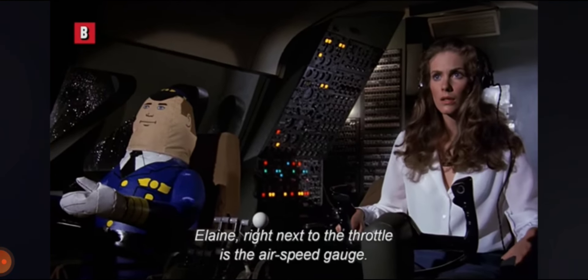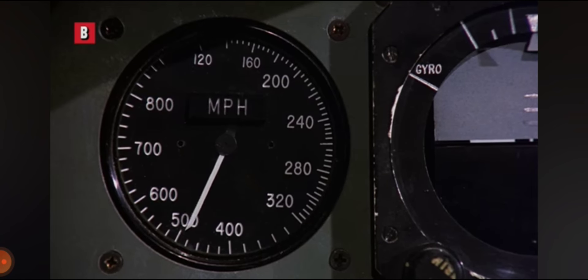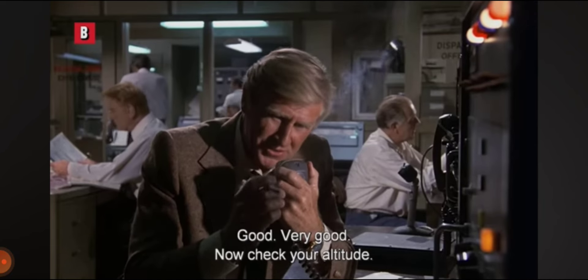L.A., right next to the throttle is the airspeed gauge. What speed does it indicate? 520 miles per hour. Good, very good.